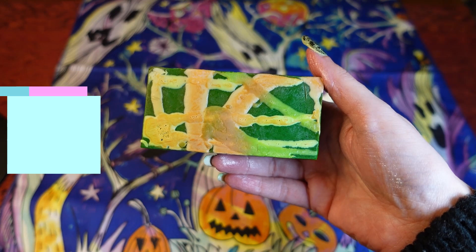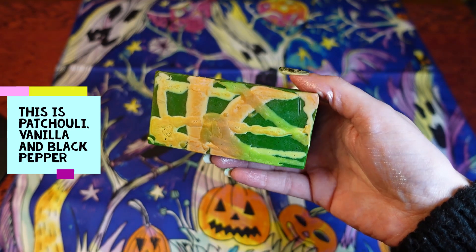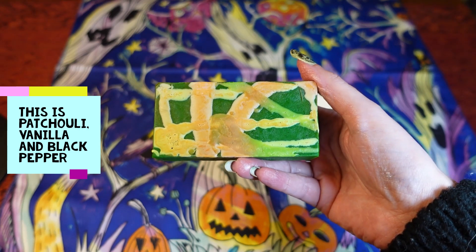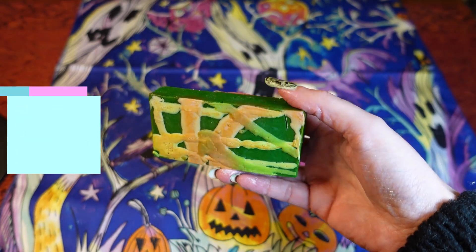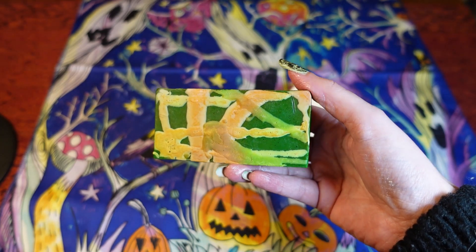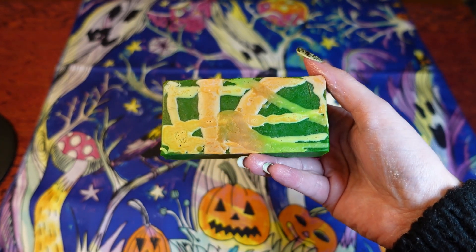I also got another Lord of Misrule soap — once again the other one was for my friend; I just couldn't give it away in the video. This one is for us to try, so I'll let you guys know what I think. I've actually got the Demon in the Dark soap in the bathroom at the moment, so this one will be going in next.